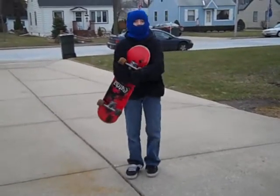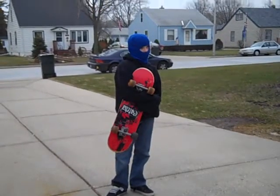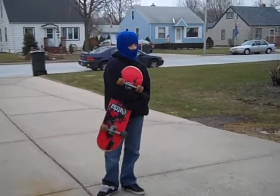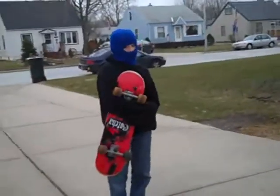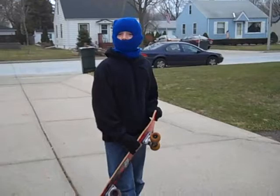This is Skateboarding's Biggest Secrets Revealed with the Masked Skateboarder. So, Mr. Masked Skateboarder, could you teach us some of the tricks of skateboarding?